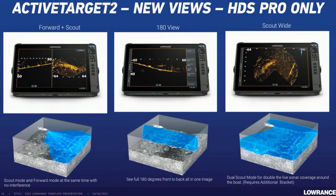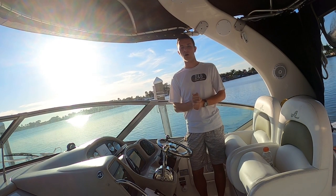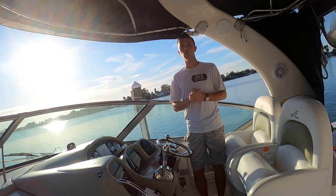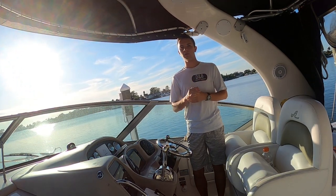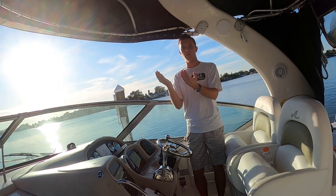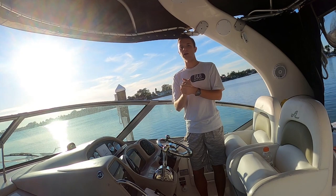The scout wide view has got to be my favorite because you can see everything within a 260-degree radius — so basically everything in front of you, to the side of you, and even a little bit behind you. If you look at the image I'm showing, the blue area shows the coverage that the scout wide view has, and you can see how much it covers. It's only available on HDS Pro units. You can pre-order one and get those new perspectives where you can have dual perspectives shown at once — an absolute game changer because now you don't have to switch between systems.